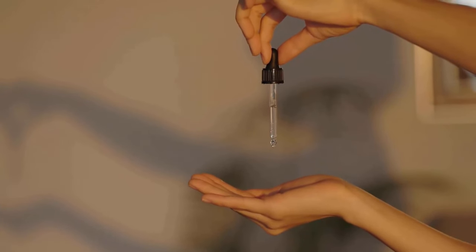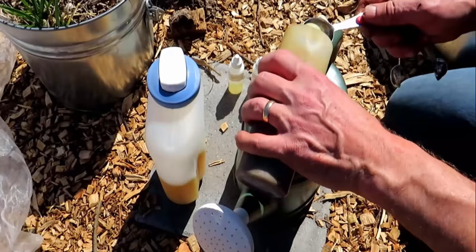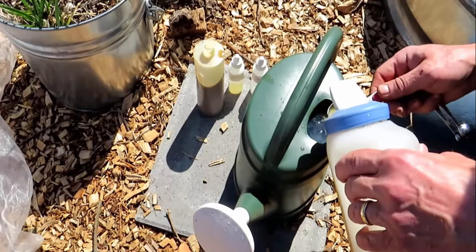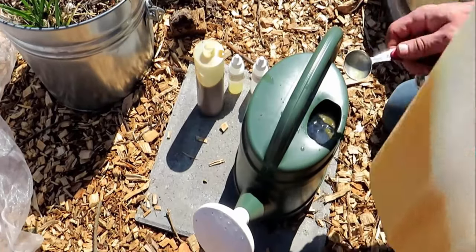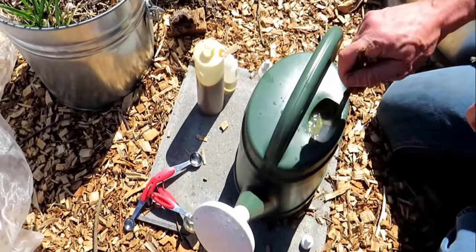Neem oil is a natural and effective insect repellent extracted from neem tree seeds. Take some water in a spray bottle, add two to three tablespoons of neem oil, three tablespoons of castile soap, and one tablespoon of peppermint oil in it. Mix all the ingredients very well.